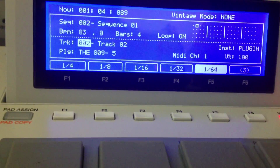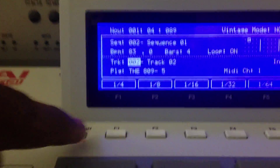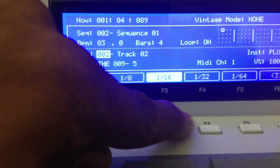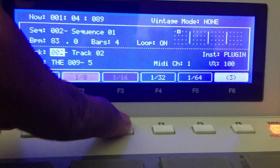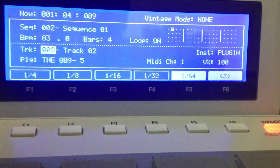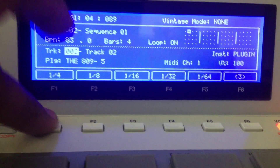You don't have to hold down that note repeat button anymore — it's just there for you to select whatever you need. You can select 1/4, 1/8, 1/16, 1/32, 1/64, 1/4 triplets, 1/8 triplets, 1/16 triplets, 1/32 triplets, 1/64 triplets. That's how you do that — pretty simple, if you didn't know, now you know.